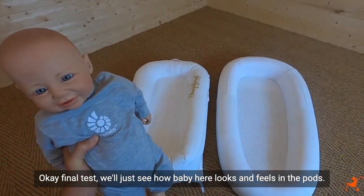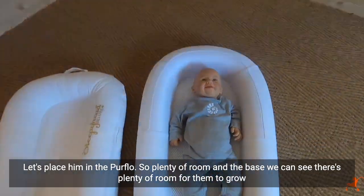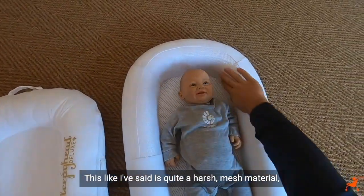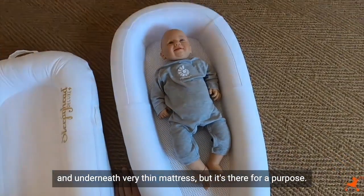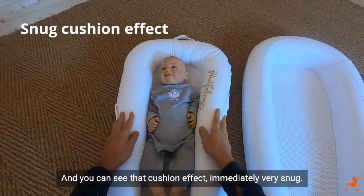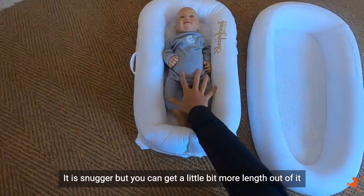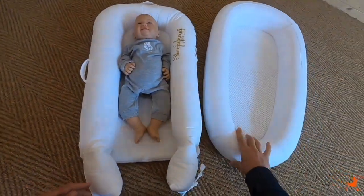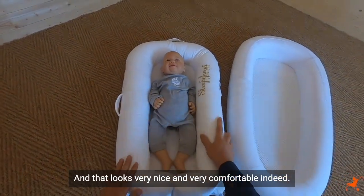Final test — we'll see how baby looks and feels in the pods. Placing him in the Pure Flow: plenty of room, and at the base we can see there's plenty of room for them to grow. The mesh material is quite harsh and the mattress underneath is very thin, but it's there for a purpose. Taking him over to the Sleepyhead: you can see that cushion effect immediately — very snug. Getting their head just tucked in, it is snugger, but you can get a little more length out of it. The Sleepyhead restricts the legs slightly, whereas with the Pure Flow the legs can dangle as and when. Overall that looks very nice and very comfortable indeed.